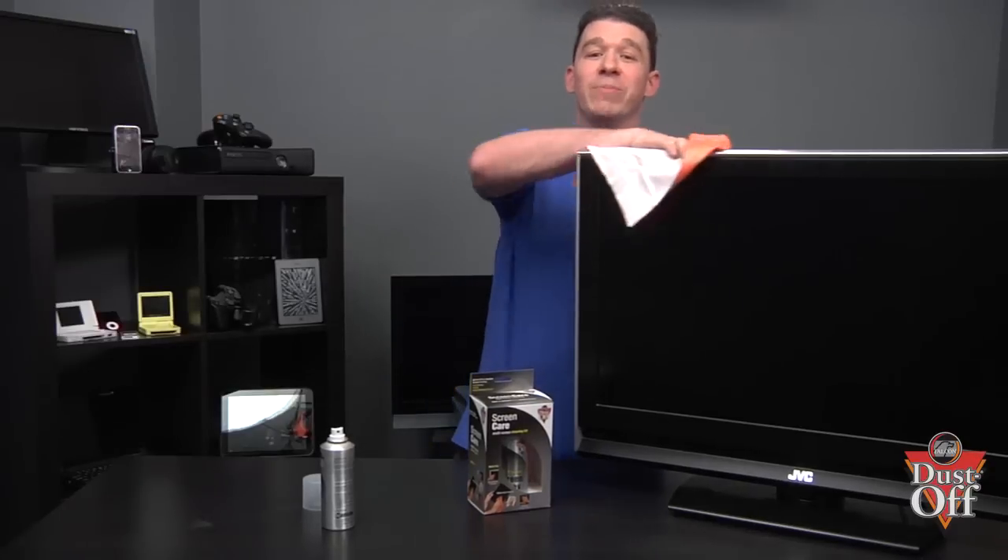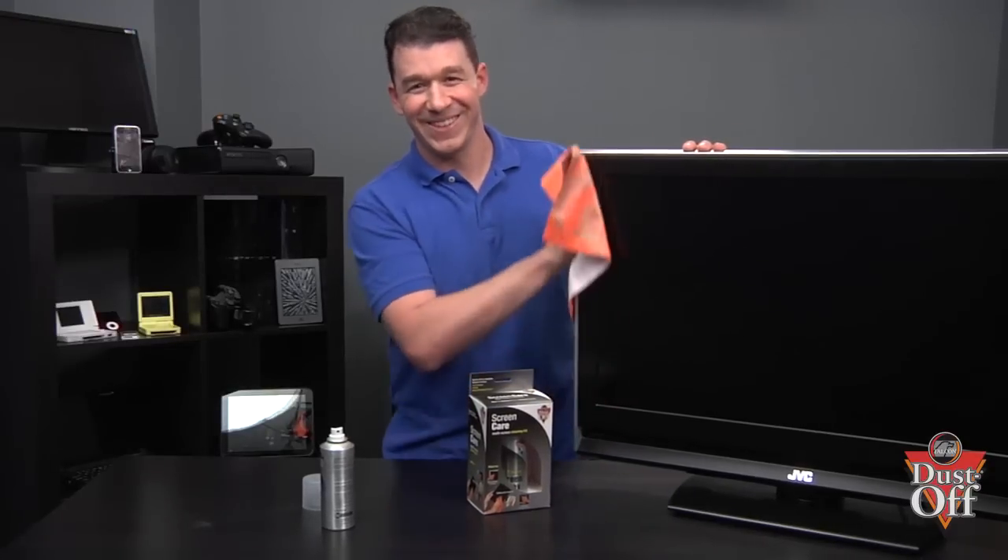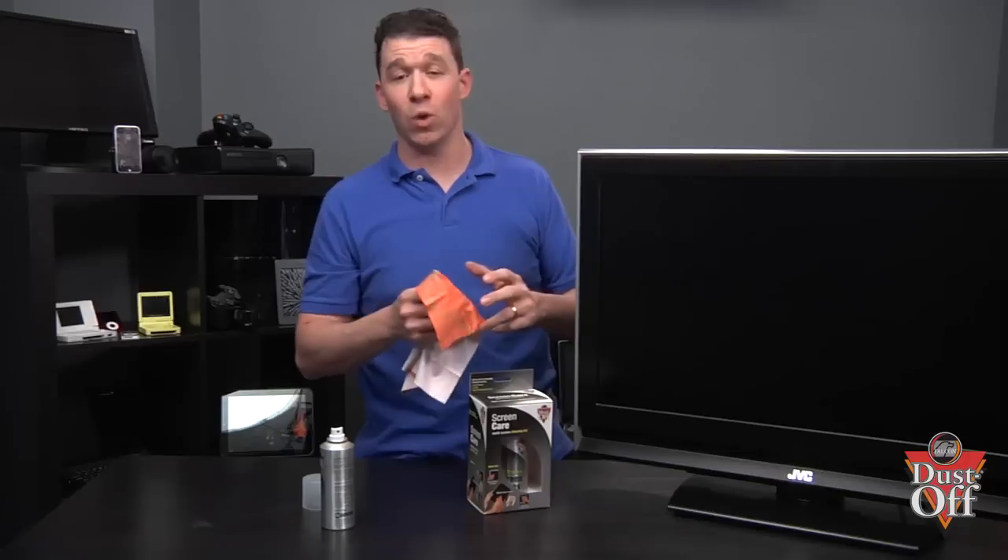Then continue to wipe down the rest of the TV. The microfiber cloth can be hand-washed or machine-washed on the delicate cycle for continued safe use on your screens, and it should be stored in a dry location after every use.